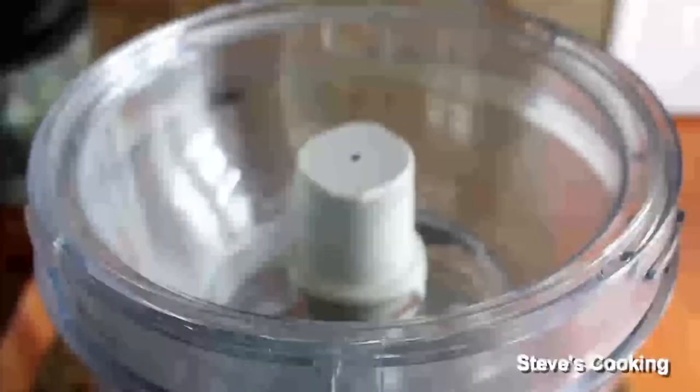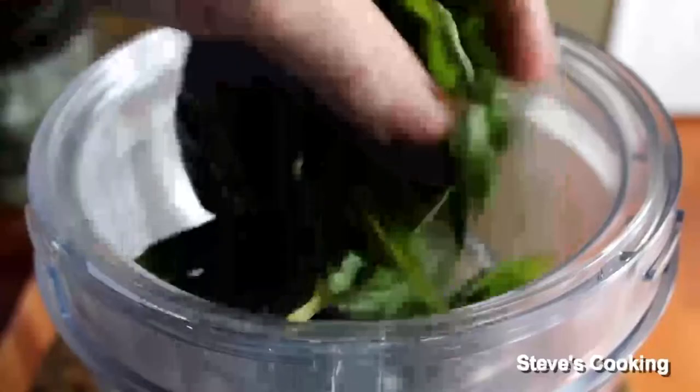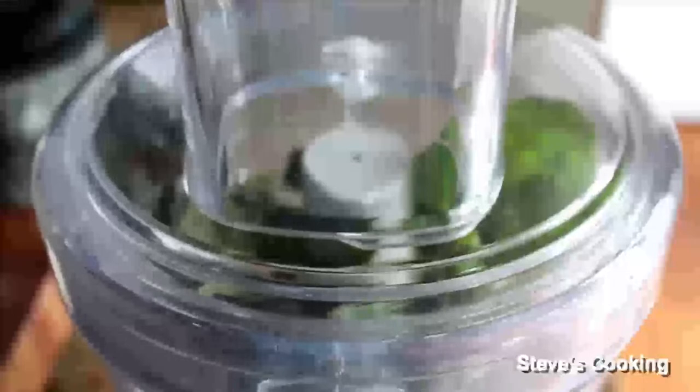The first thing we're going to do is make a basil sauce. Basically what it is, is just pesto without the pine nuts. Fresh basil leaves go in, garlic, lid on, and just pulse until smooth.